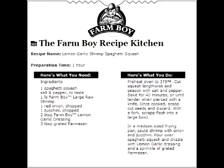Discard the seeds and, using a fork, scrape the flesh into a large bowl. Sauté chopped onion, zucchini, and thawed shrimp. Pour over spaghetti squash, drizzle with Farm Boy Lemon Garlic Dressing, sprinkle with grated Parmesan cheese, serve and enjoy.